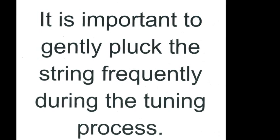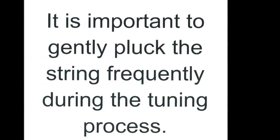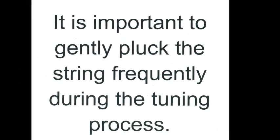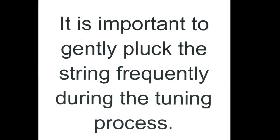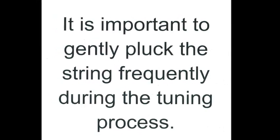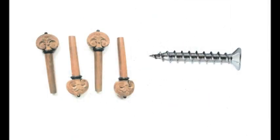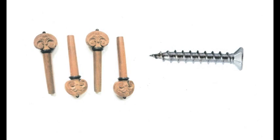Violin strings break during tuning when people are not aware of how far to turn the peg. This is why it is important to gently pluck the string frequently during the tuning process. Violin pegs and the peg box are just wood against wood. Most pegs are not gears.